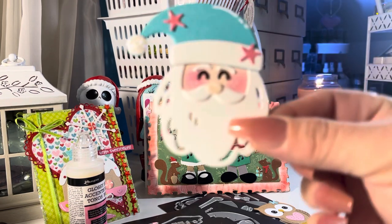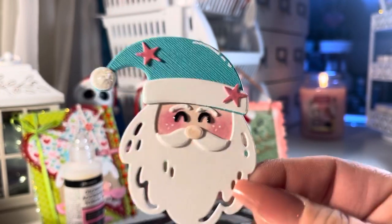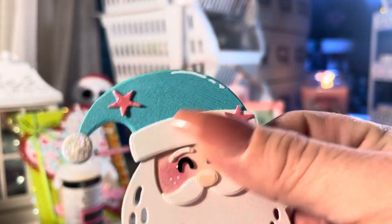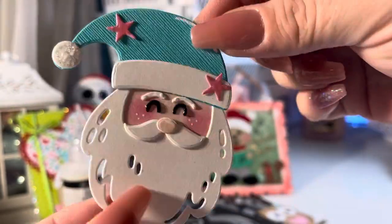This one I think I shared on Instagram. This is a die from Hobby Lobby — it's a Momento die — and I think that's the sweetest little Santa face. Isn't it cute?